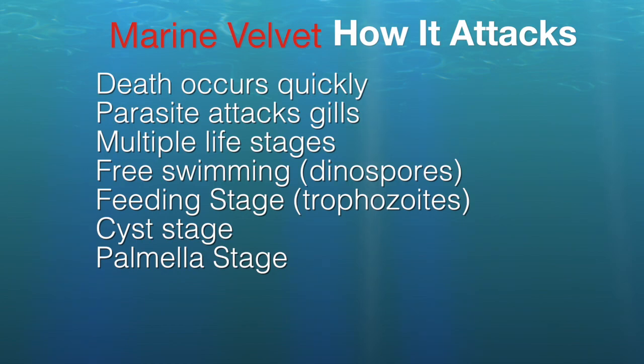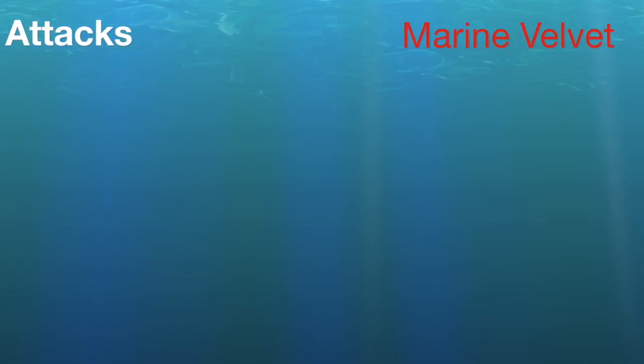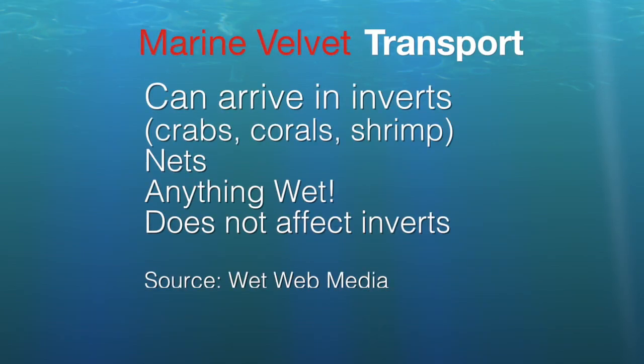According to Wet Web Media, which is often my go-to source, this is the stage where invertebrates such as crabs and shrimp can carry the disease, meaning it could come in on your cleanup crew. Anything wet — even a net that was wet from an infected area — the parasite doesn't affect these invertebrates, but that doesn't mean it couldn't be in the water inside their shells. So you've got to be careful. This parasite is an opportunistic hitchhiker.